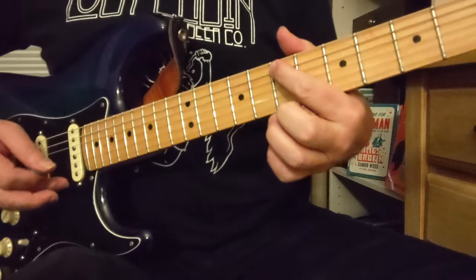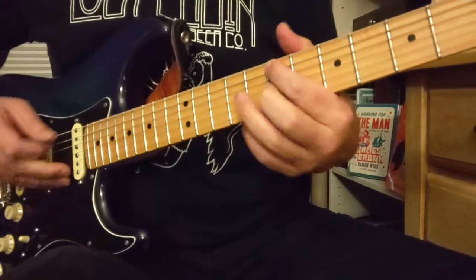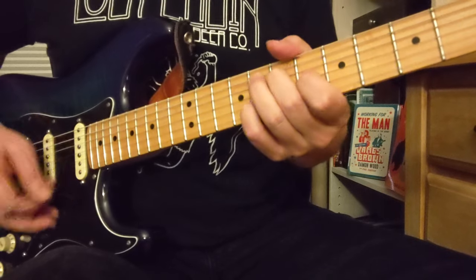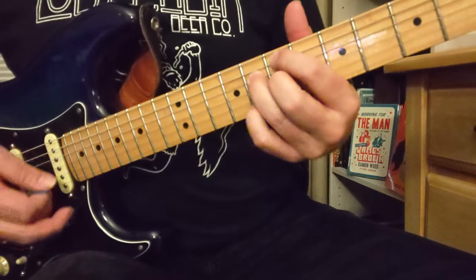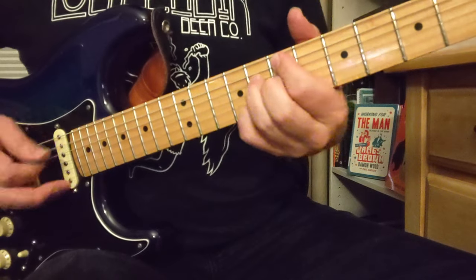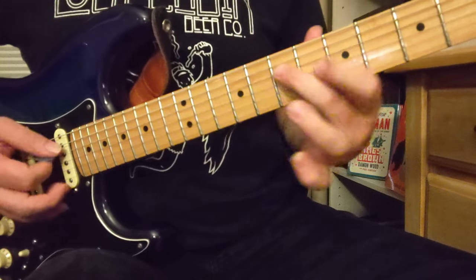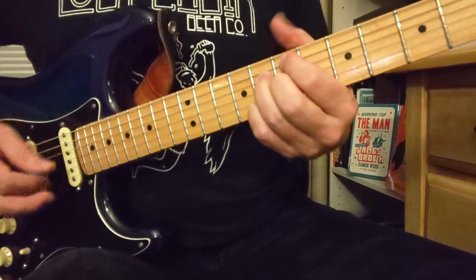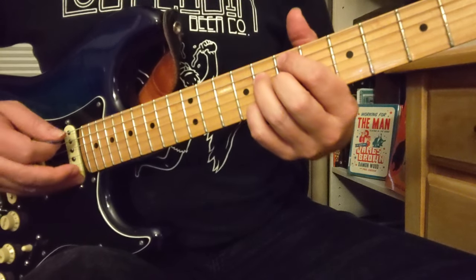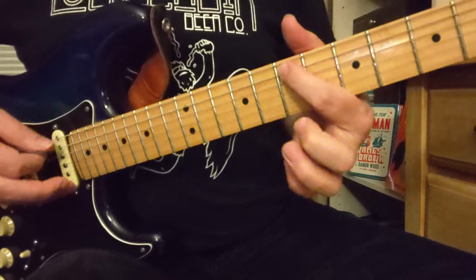So the first thing we have is this E note here on the A string, 5th fret. This is a minor 7b5 half diminished — 7, 8, so that right there: 7 on the D, 6 and 8, that's part of an A7 chord. So it's going from an E minor 7b5 to an A7, after that E bass.